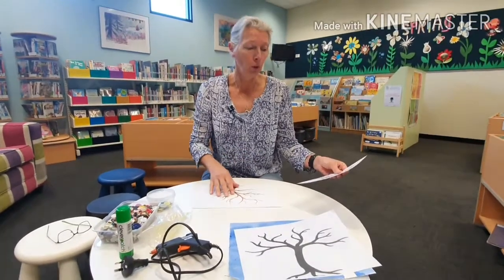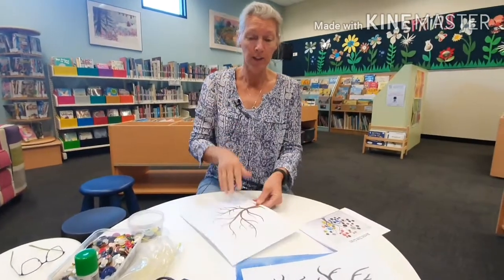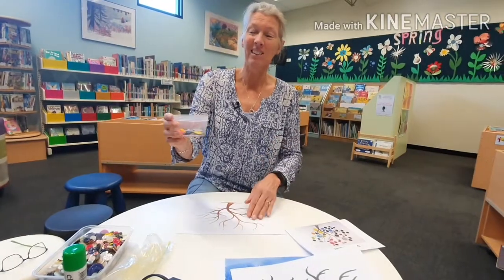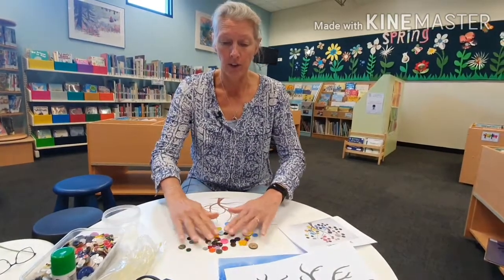So what you do first is you get one of your trees — I just got this one, so I'm using this one today. And then you're going to find lots of buttons, any nice buttons that you can find. Put them all down and just spread them out a bit.